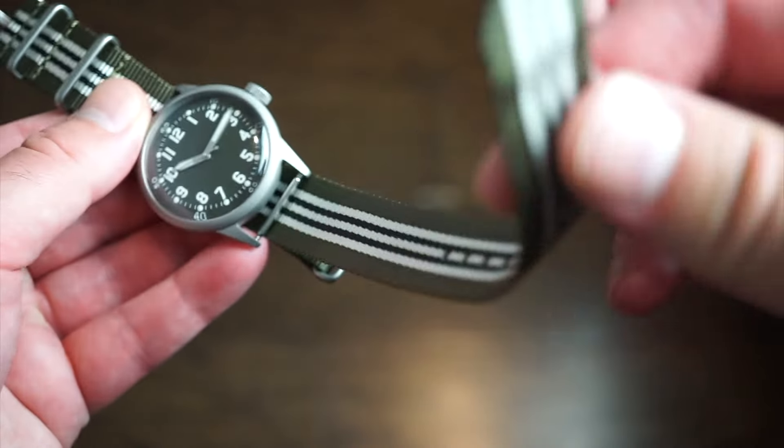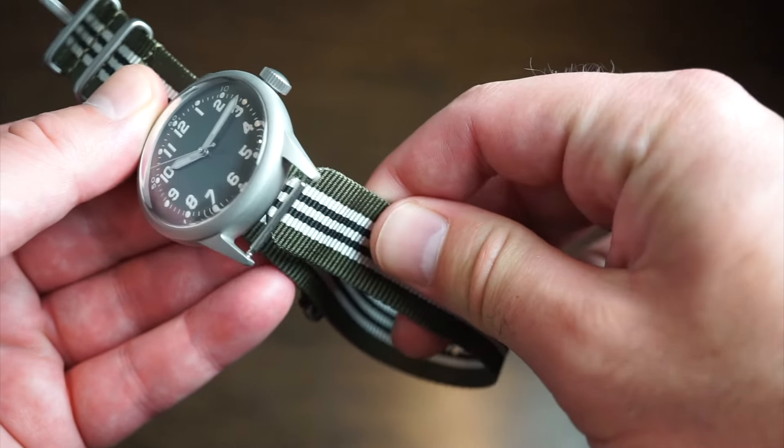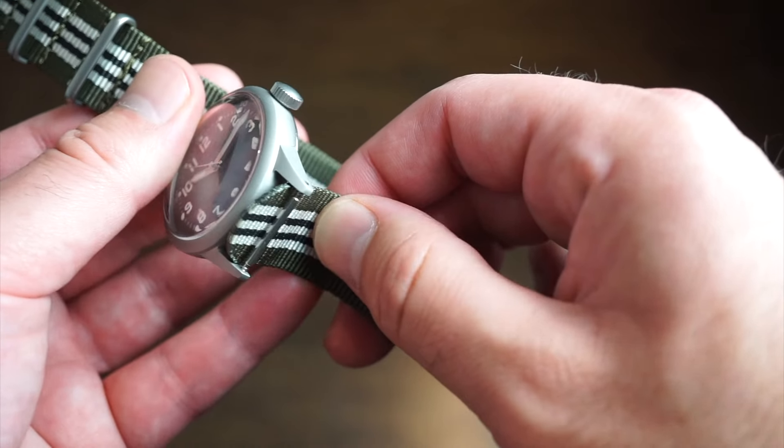Pretty cool overall. If you're a veteran or want something to honor that service, this might interest you. Heading to the loom shot — the watch has nice loom. All those numerals are filled very nicely in green, and the hour marker pips around the dial are filled as well. Looks pretty good from here, no issues with the lume.